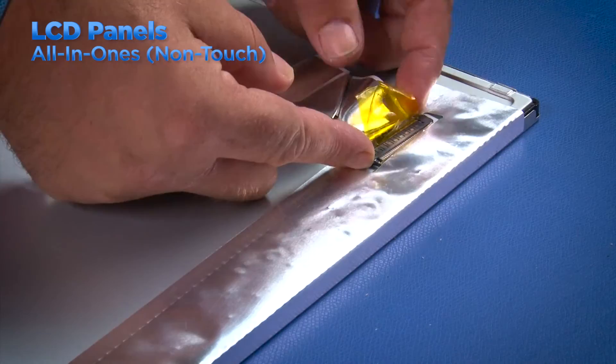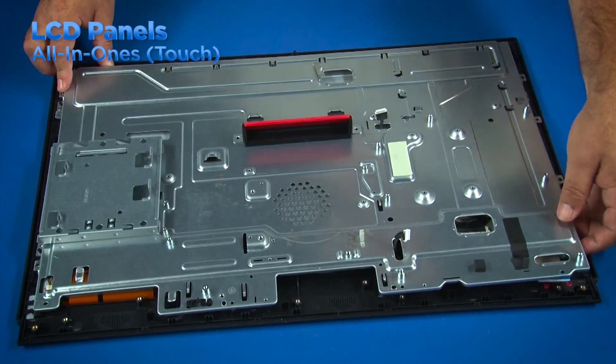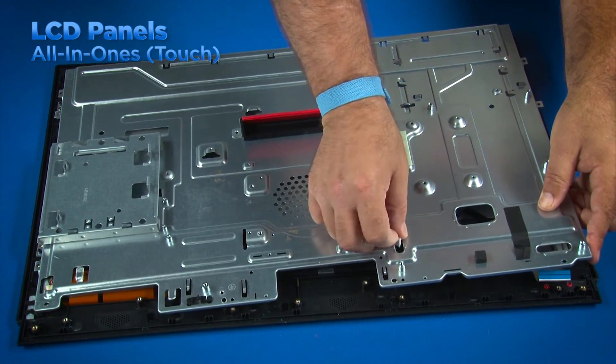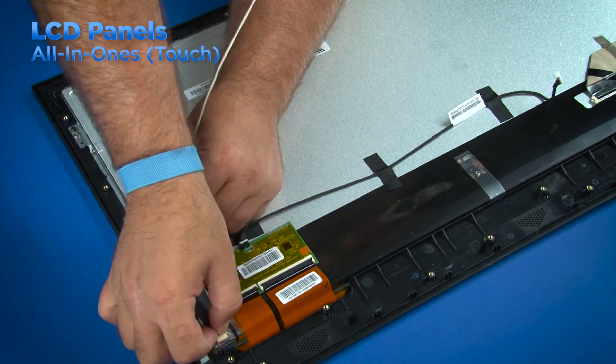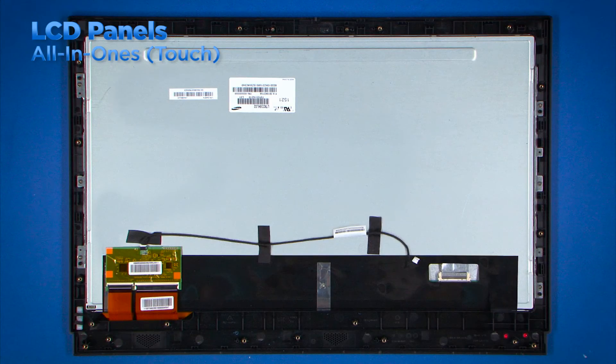Disconnect the LCD power cable and the LVDS cable from the LCD panel. The touchscreen LCD panel is a single unit with the LCD panel and chassis together. After following the HMM to remove all the necessary components, remove the interior frame. Disconnect the LCD power cable and the LVDS cable from the LCD panel. You are then left with the touchscreen LCD panel.